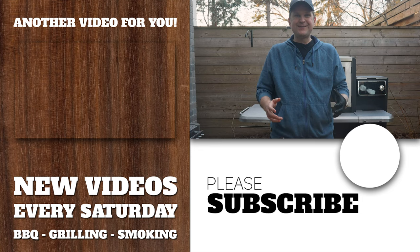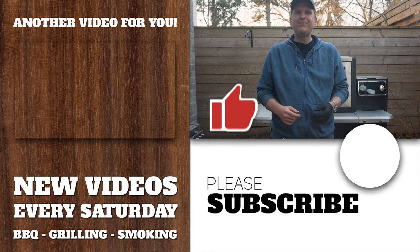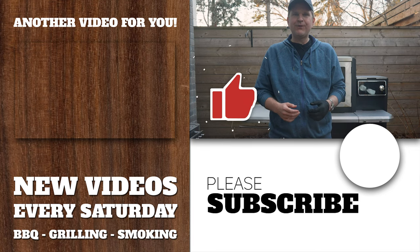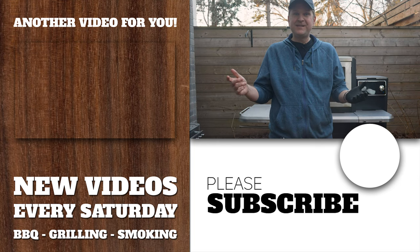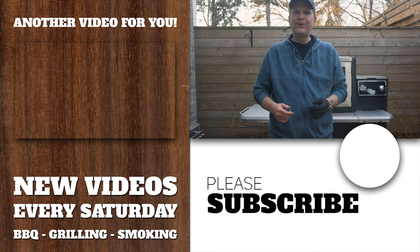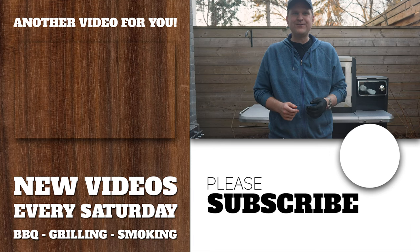If you enjoyed this steak experiment, smash the like button below — it really helps our channel on the YouTube algorithm. Consider subscribing, and if you've got a seasoning you'd like us to experiment with, let us know in the comments below. We'll see you on the next one. Thanks for tuning in.